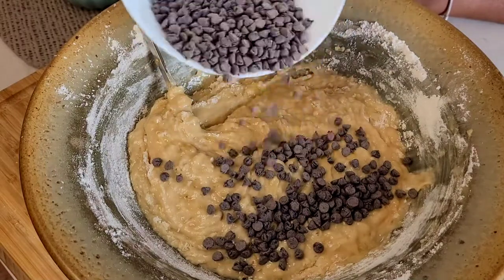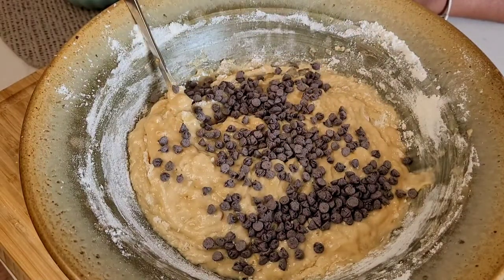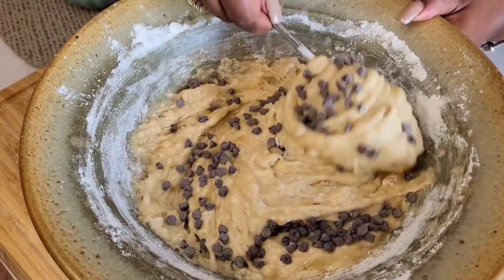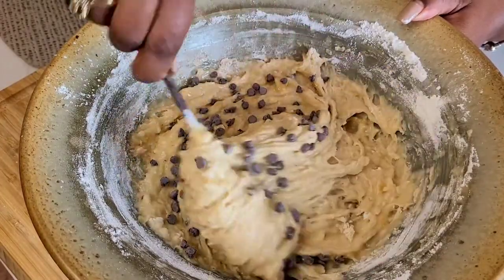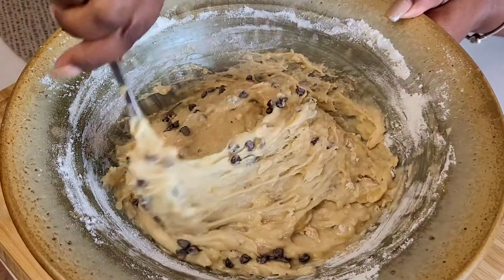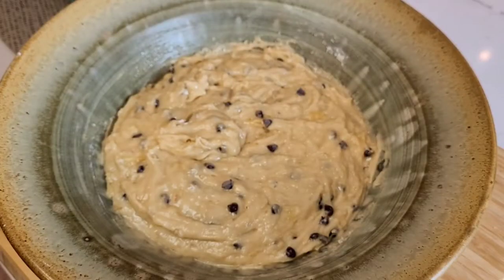Time for the fun part — the chocolate chips. I only put half the chocolate chips into the actual mixture and hold on to the other half for the top of the banana bread. A folding-over pattern works well to incorporate the chocolate chips. Now that it's all mixed, it's ready to go into the baking pan.